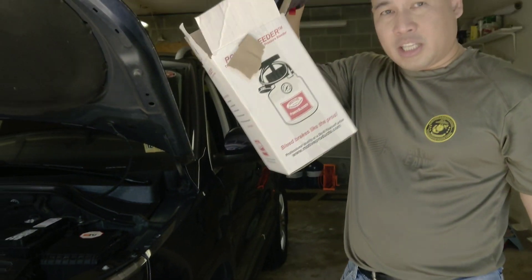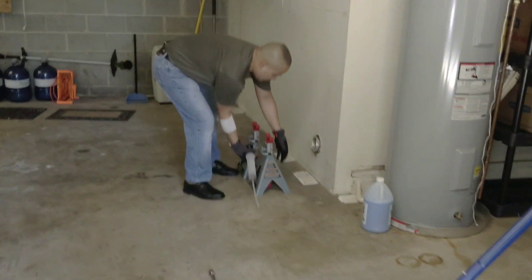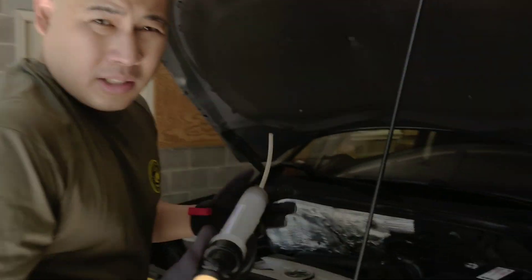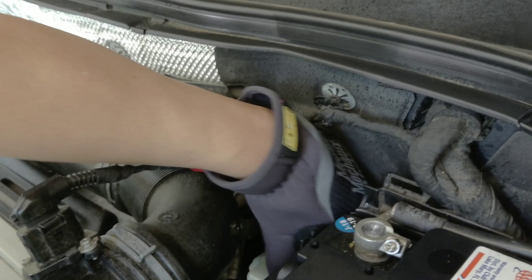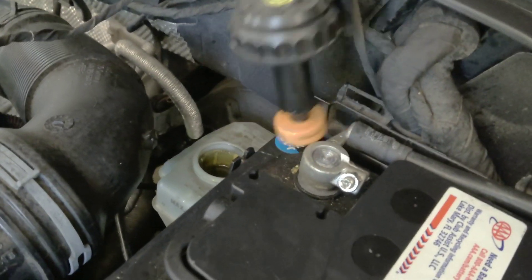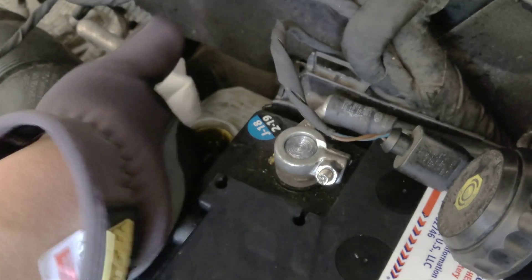Again, get the Motive Power Bleeder — it's not expensive. You also need the extractor and the other tools. You need a jack stand because you need to remove the tire. First, you want to remove the brake fluid reservoir cover. It's really helpful to put a paper towel around this area so if you spill something, it will catch it.